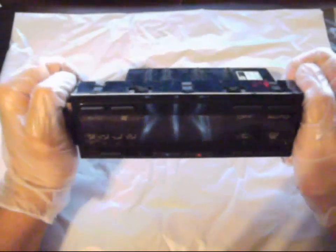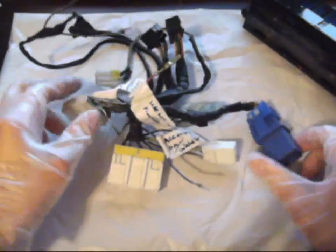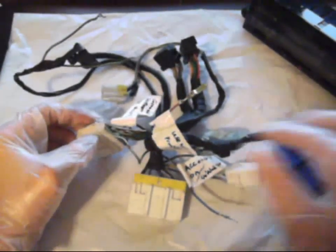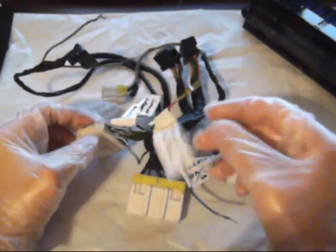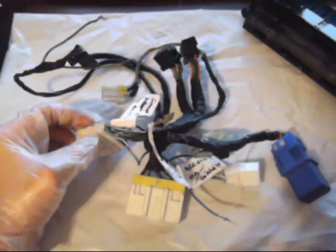First, you are going to need a digital climate control unit. You are also going to need the uncut sub harness, and as you can see some tags are already on here because they have already modified it to get it ready for the car that it is going to go into.